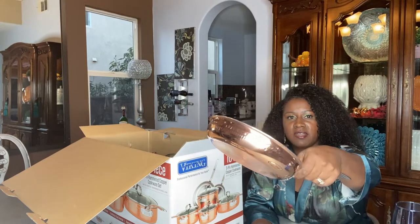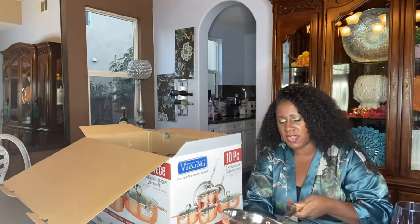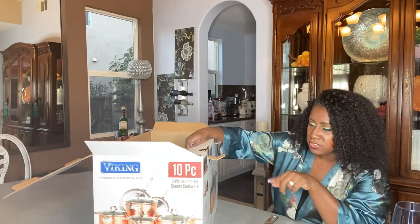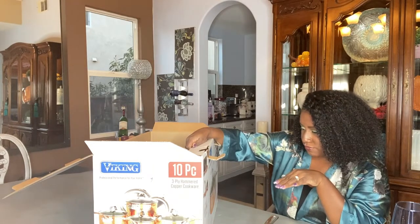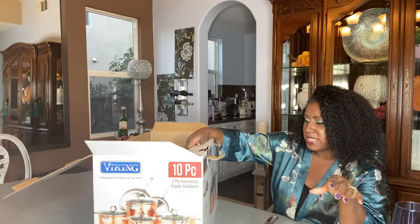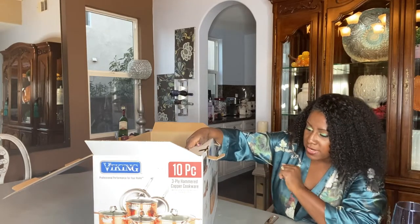Here's the 8-inch pan — hammered sides, just beautiful, feels really good in your hand. It distributes heat evenly with a stainless steel interior. Stay-cool signature handles, vented tempered glass lids. The 18/8 surgical-grade interior is easy to clean, will not react with food, and keeps flavors intact. It has a flared rim for easy drip-free pouring.